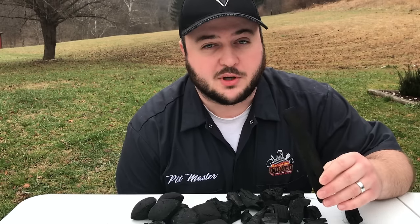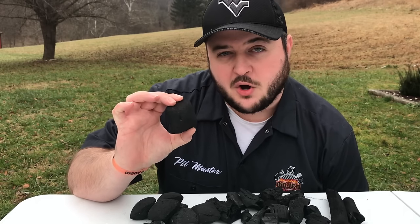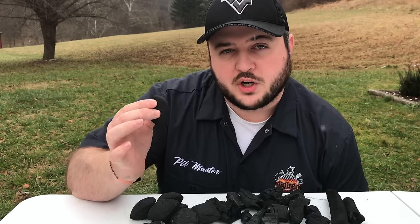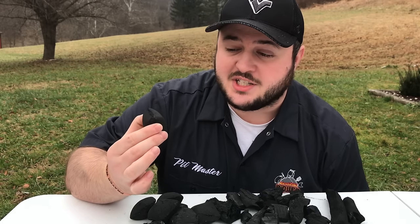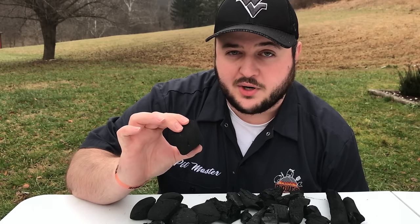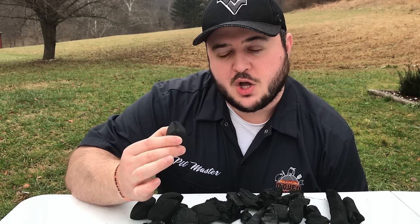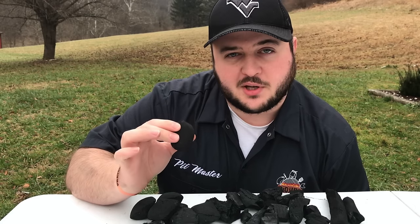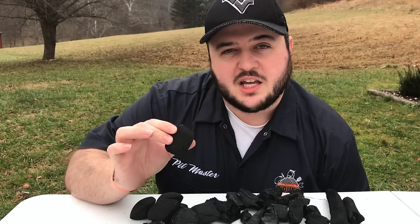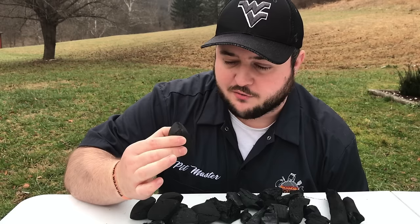Lump charcoal might be just what you're looking for. The advantage of briquettes is that because they're all uniform, you get a much more controlled burn. They generally don't provide as much heat as lump charcoal, but you're more consistent with how long it's going to burn and what temperature it's going to burn at. I generally recommend charcoal briquettes for people who like to go low and slow — for example, cooking a pork butt at 250 degrees for a long time.